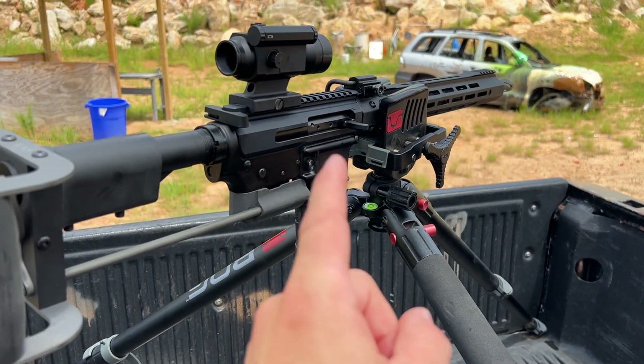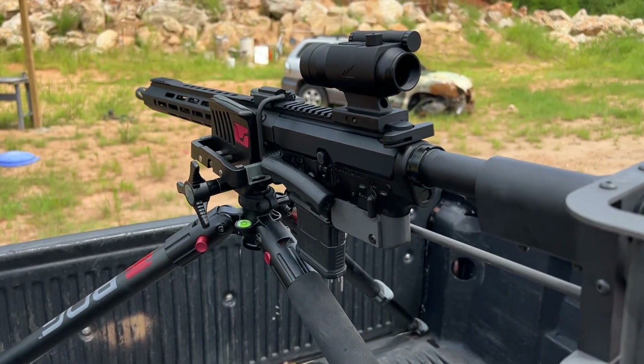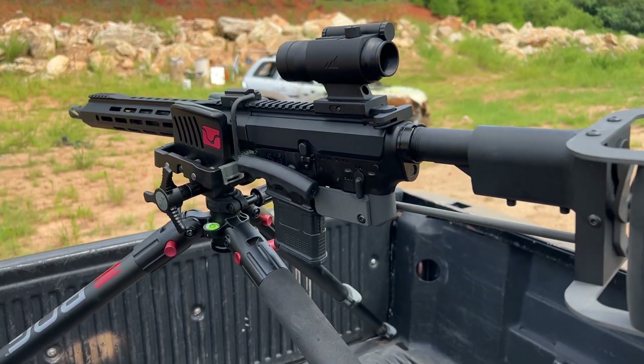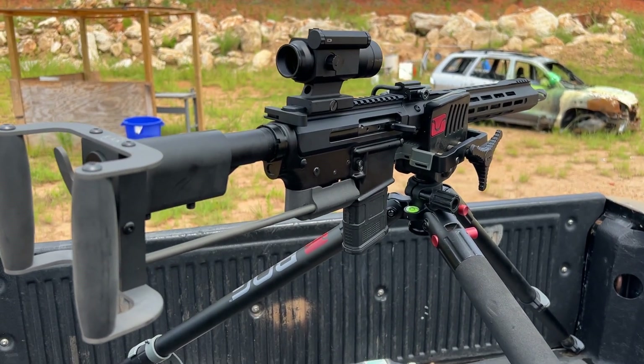I've got a review on the tripod, the upper assembly, the K&S grip, as well as the optic. But I did just want to show you guys this entire setup and how cool it is in the back of your truck. It is a pretty sweet shooter and it's been functioning great down at the range.